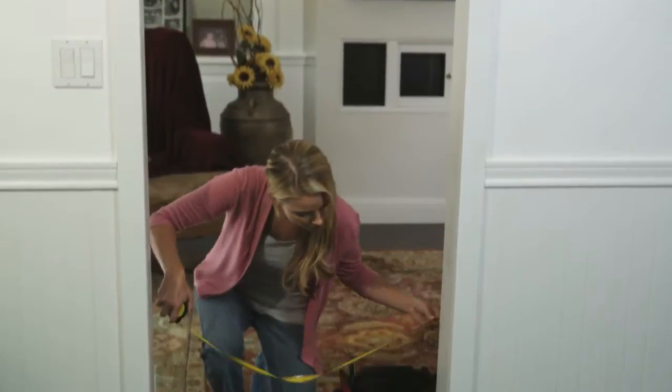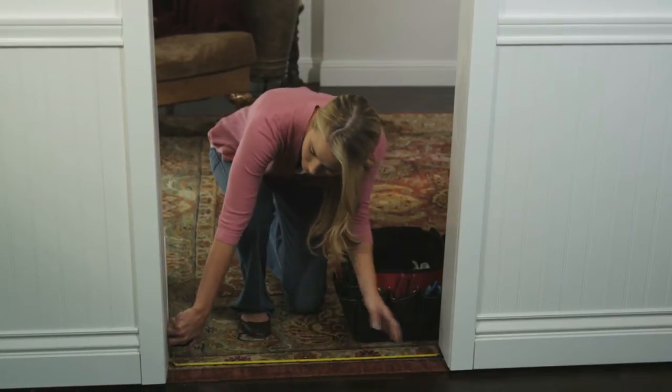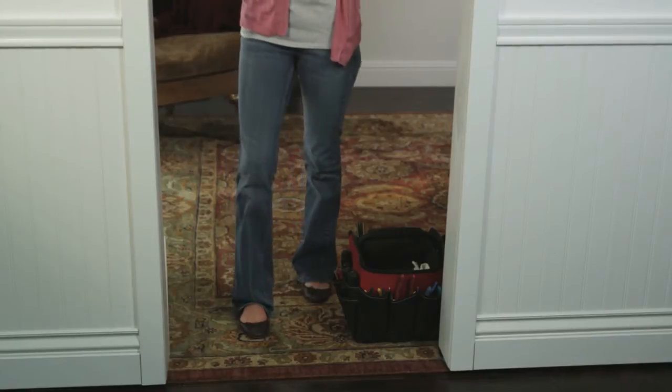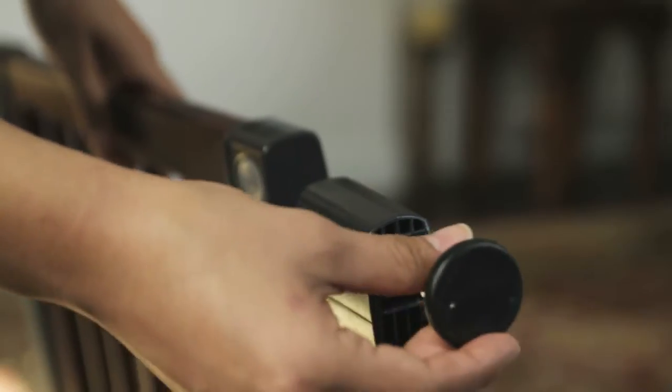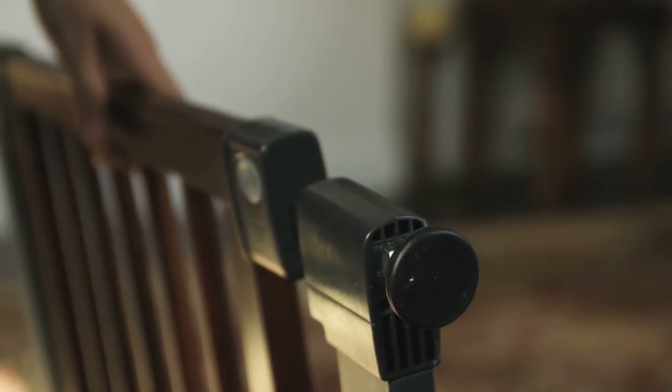First, measure the opening to make sure your gate is wide enough to span the entire opening. If extensions are required, please view our instructional video for extensions. Screw in the four screw adjusters into the plastic inserts at the four corners of the gate.